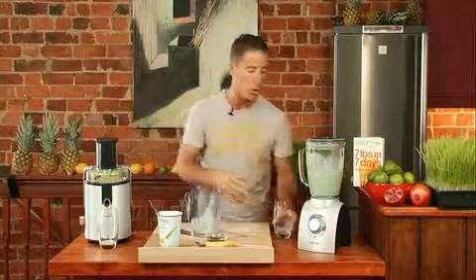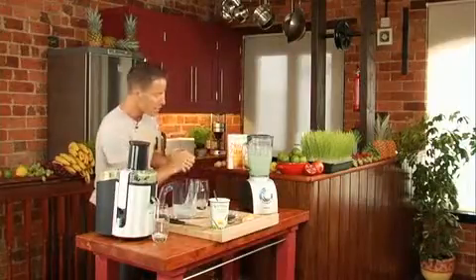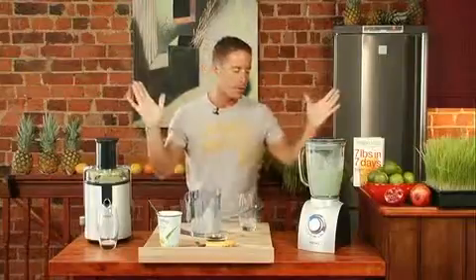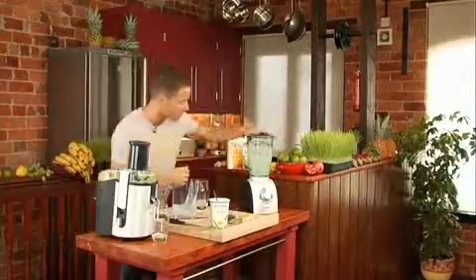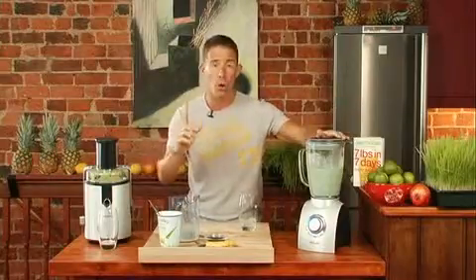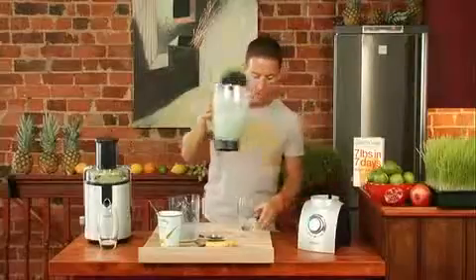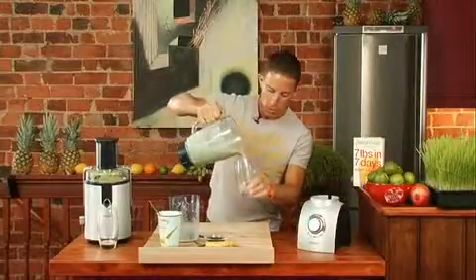Depending on the particular blender or smoothie maker you have, if you look at the color it's almost like a mint choc chip — I'm aware of saying 'choc' during this seven pounds in seven days program. It doesn't need to blend very long; again, 45 seconds to one minute should pretty much do it. Turn that off. This isn't like a snack — this is a meal.